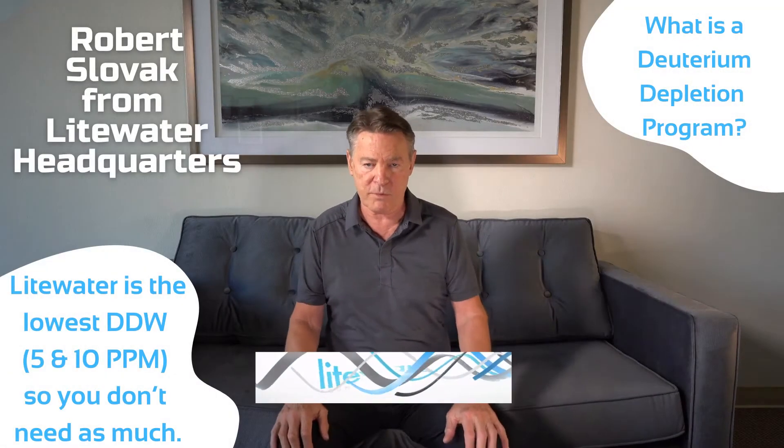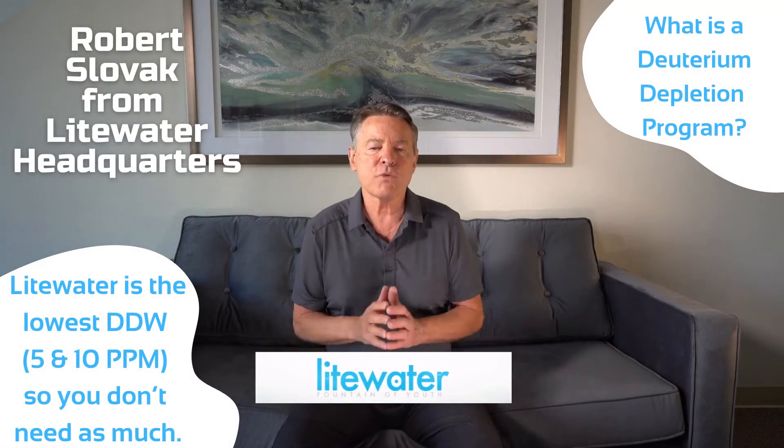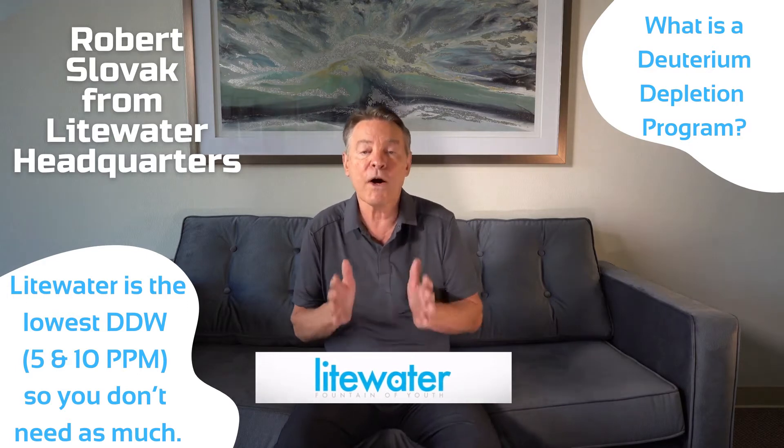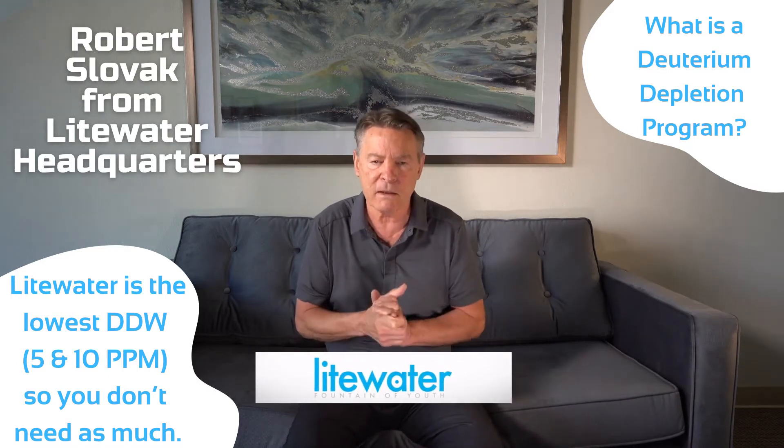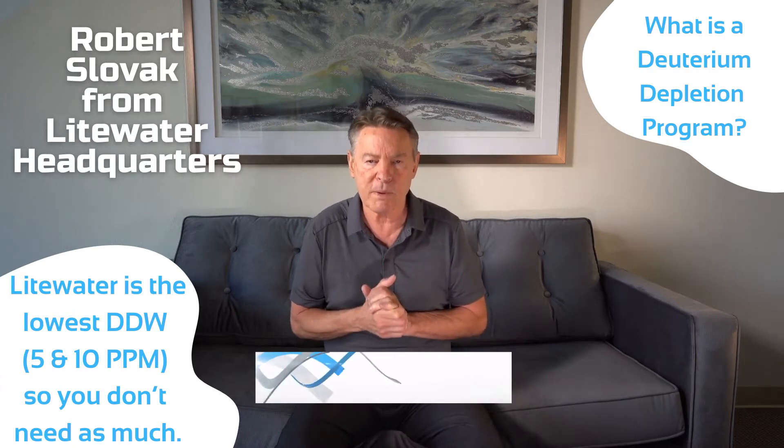What is a deuterium depletion program? It is replacing the water itself and other sources of water as much as you possibly can with deuterium-depleted water.